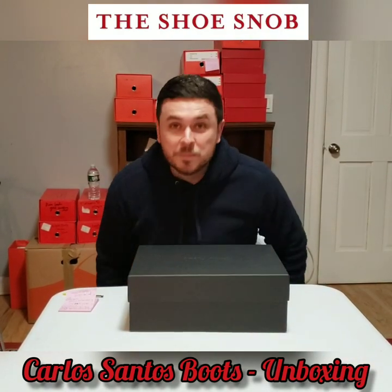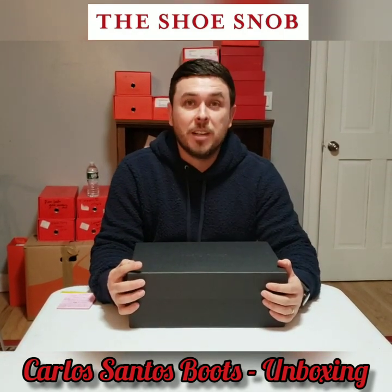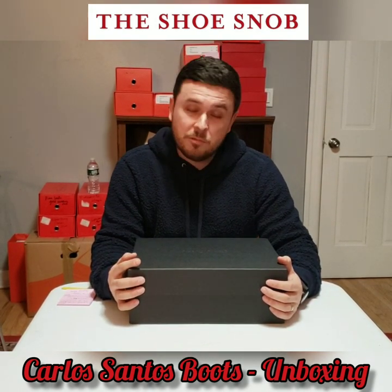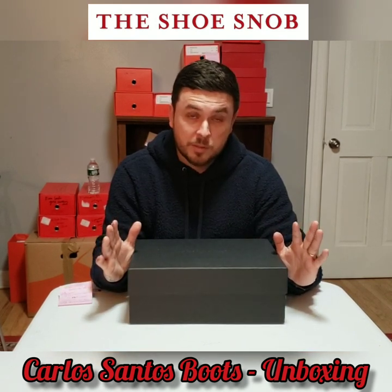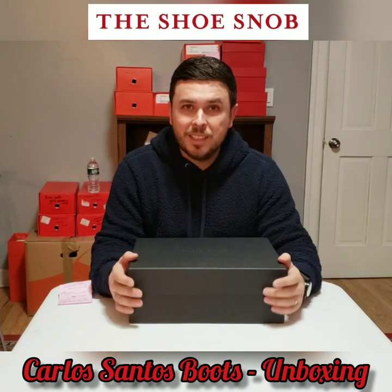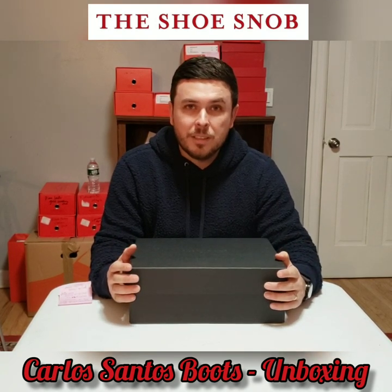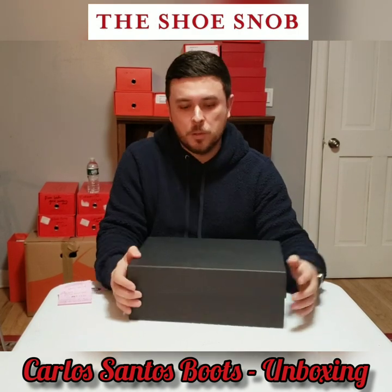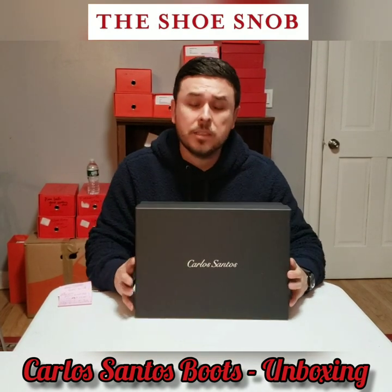Hello, welcome back to the Shoe Snob unboxing one-take wonder videos. I have a new pair of boots to unravel and show you. Let me preface this video by saying you might hear some sniffles today because I'm feeling under the weather, but work's got to be done. So please forgive the casual sicky cold-looking experience. Here we go — today we're looking at Carlos Santos.